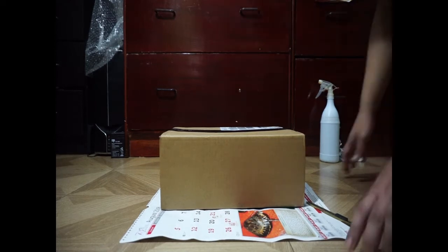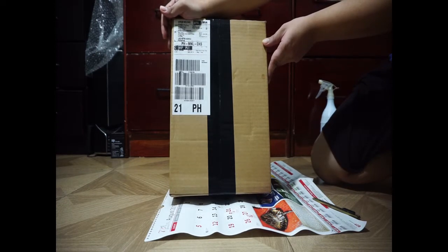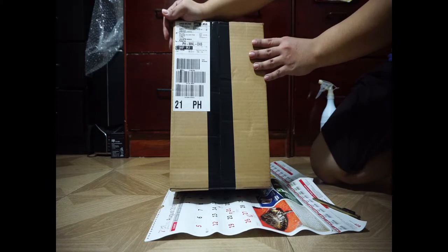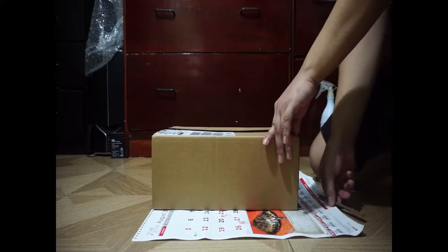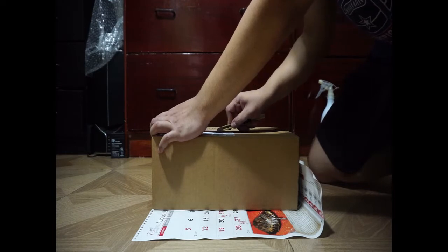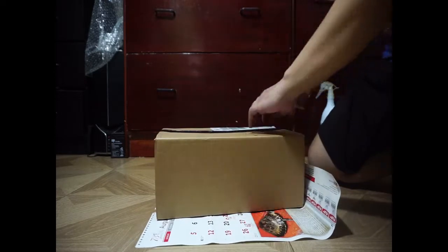Hey guys, what's up! Today we're gonna do another unboxing video. Here's one of the last shoes that came from Nike Philippines — I guess this is the Royal GTS Premium, size 11 or 10.5. The box is already disinfected, so let's go ahead and open it. Hope you guys are doing fine and coping well in this pandemic. Hope you keep safe from where you are, and let's just enjoy the little things.